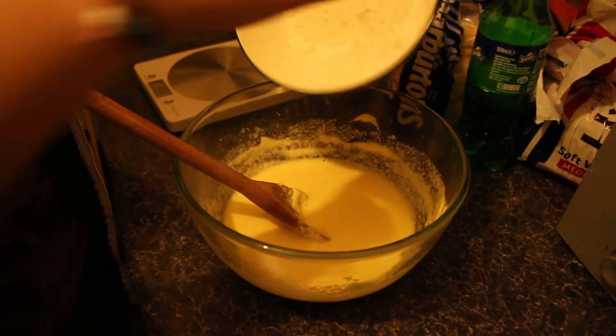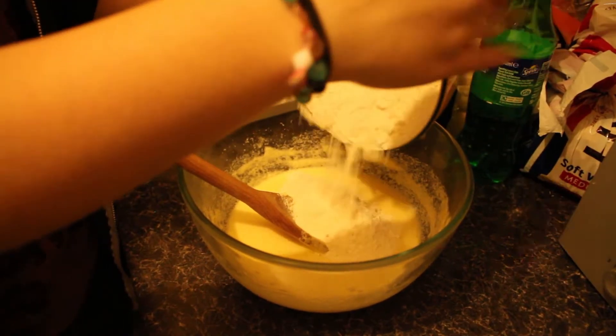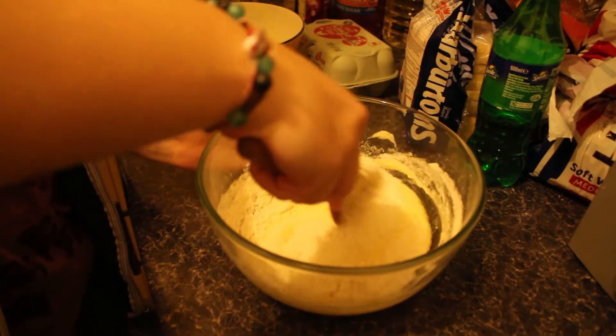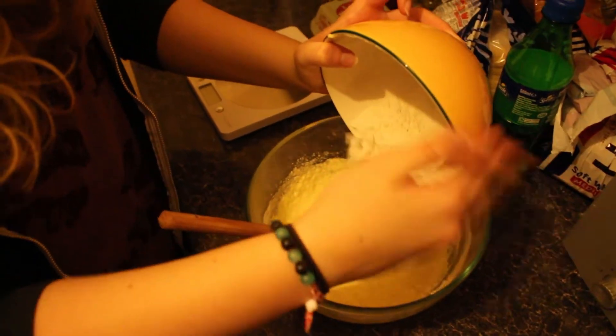Add the 2 eggs, then add the flour into the bowl and carefully fold it into the mixture, allowing for lots of air to be put into the cake. Then add the second half of the flour.